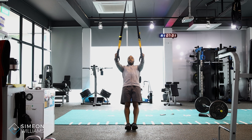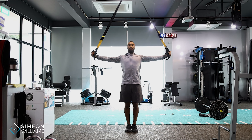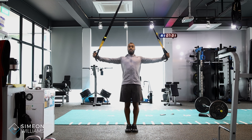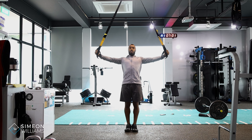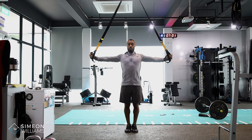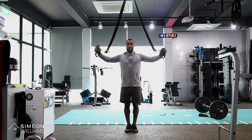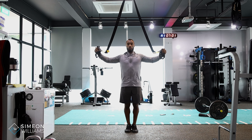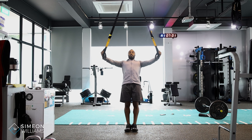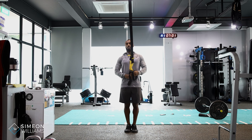Keep your arms straight and pull out as if you're opening a curtain at home — that's the cue. Pull out and then squeeze your back, keeping it engaged. Try not to lose the tension on the TRX, because losing tension means you've gone too far forward.